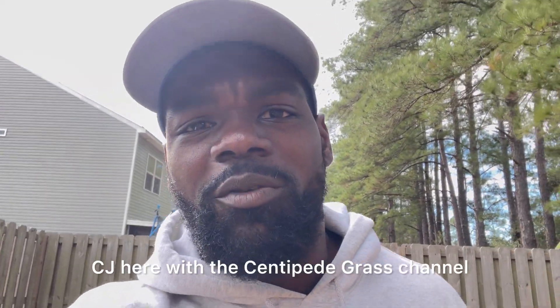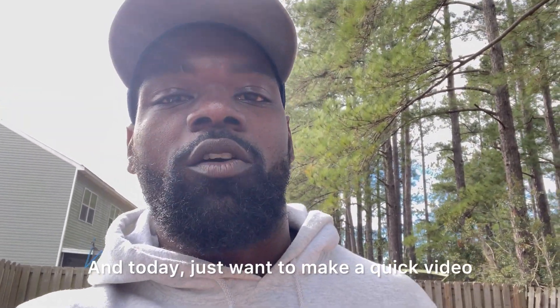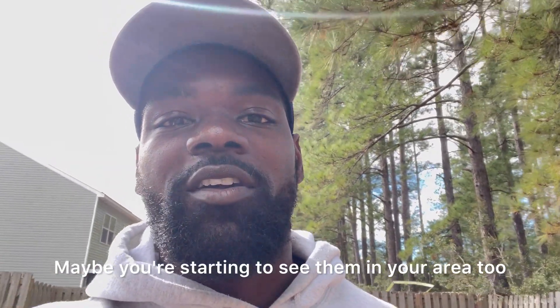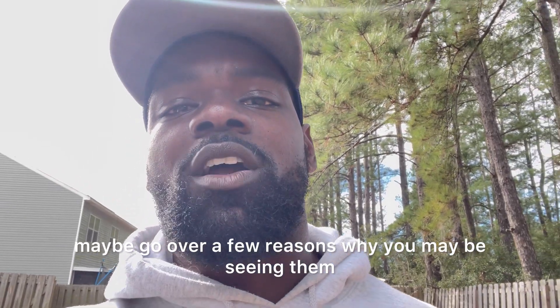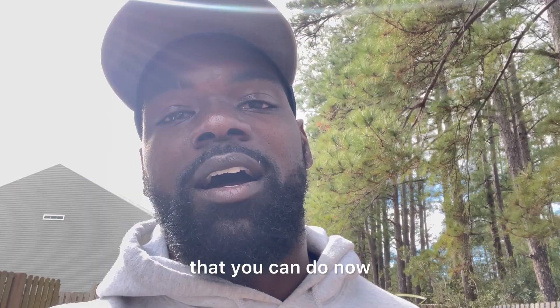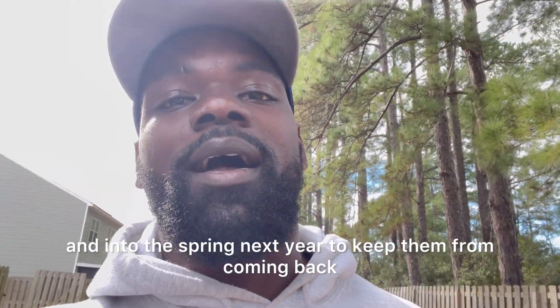What's up YouTube family? CJ here with the Centipede Grass channel. Still winter time, but we are starting to warm up. Today I want to make a quick video, go over some weeds that I'm starting to see in my area. Maybe you're starting to see them in your area too. We'll identify these, go over a few reasons why you may be seeing them, and a few cultural practices you can do now and into the spring to keep them from coming back.